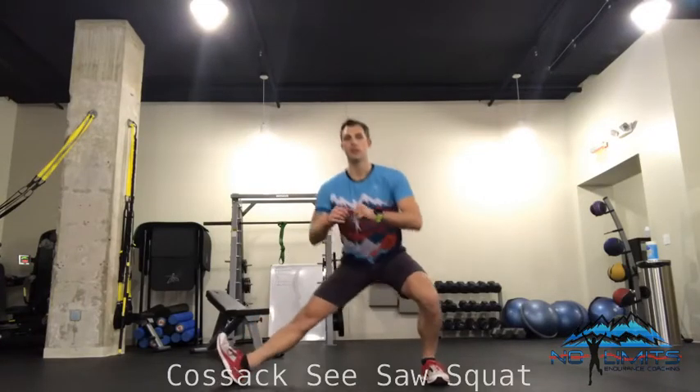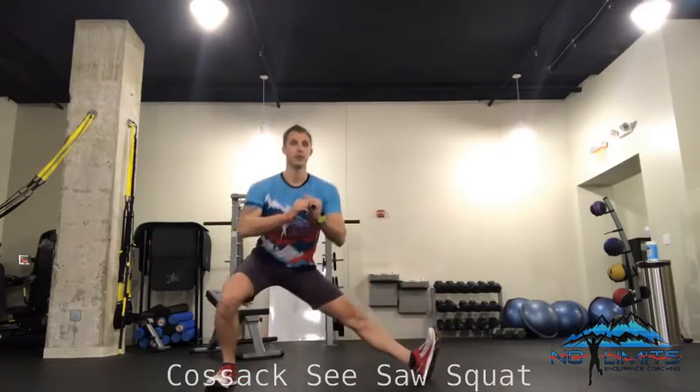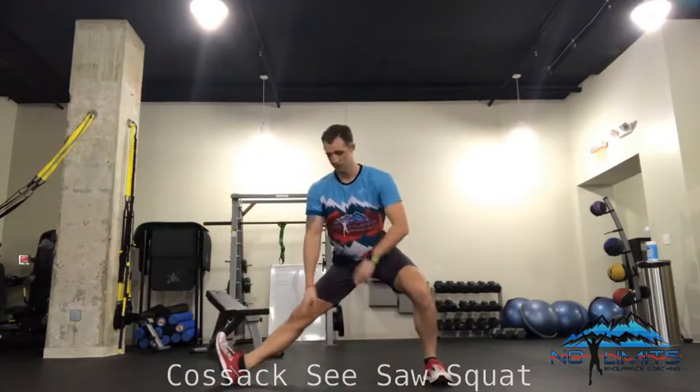My heel is going to pivot. Left leg is going to stay facing there, and I'm going to climb to the ground — so it looks like this — and then back to the other side. So that toe lifts, heel stays on the ground, this heel stays on the ground.